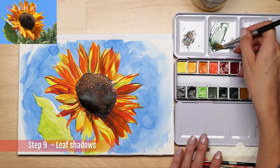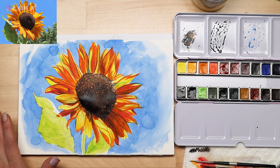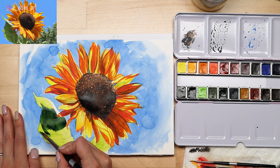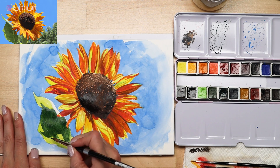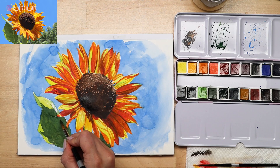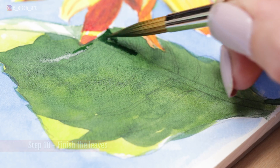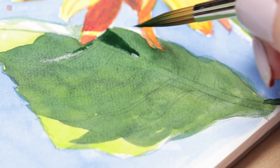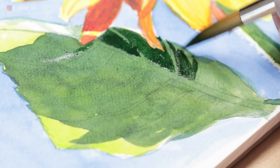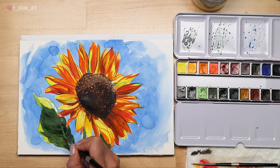Step nine: paint a second layer on the leaves. Using a combo of Hooker's green brilliant and a little bit of Payne's gray, I paint the shadow shapes onto the leaves all in one large shape. It might be tempting to paint around those little leaf veins, but they're also in the shadow, so for now just paint the whole area dark. Step ten: finish the leaves. Once the shadows on the leaves are mostly dry, mix up more Hooker's green and paint a third and final layer on the shadows — this is your chance to negative paint around those leaf veins and stem, and you can see how they still look lighter in value because we are layering our darker layer over the top.